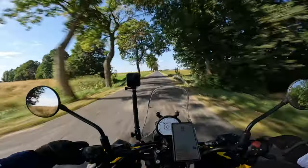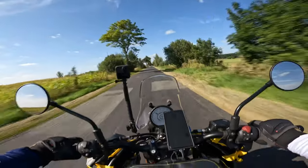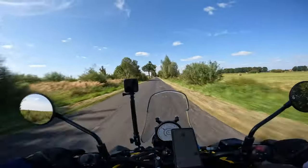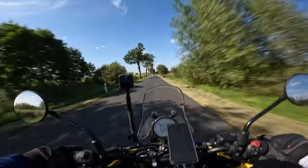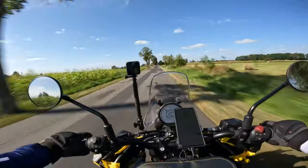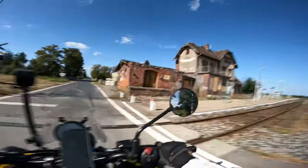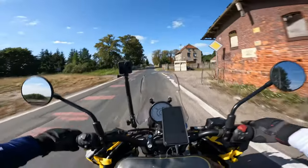I do prefer going on small routes like this one, even if the road isn't good quality — I don't mind it. The suspension isn't adjustable, but it's enough for me for the first bike of this kind. I think it's quite good.